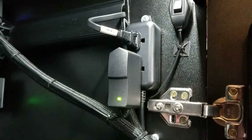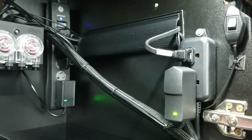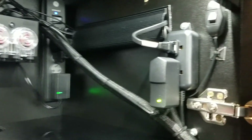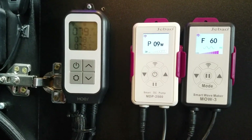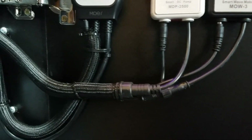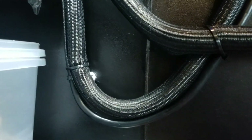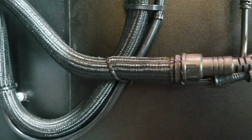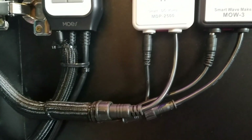It just makes a world of difference and makes for a better appearance inside your cabinet. I'd love to hear your thoughts on this installation — if you would do anything different, let me know. If you like it, give it a thumbs up. Everything is conveniently located so I can get to it very easily. Hope you guys like it and it gives you some ideas about cable management for your nano reef aquarium.